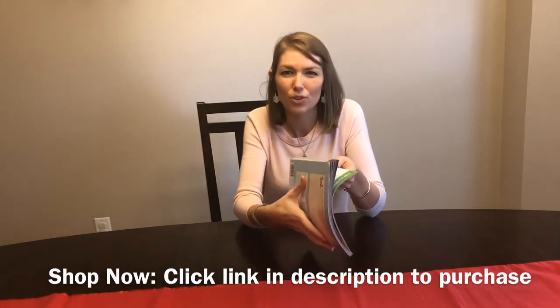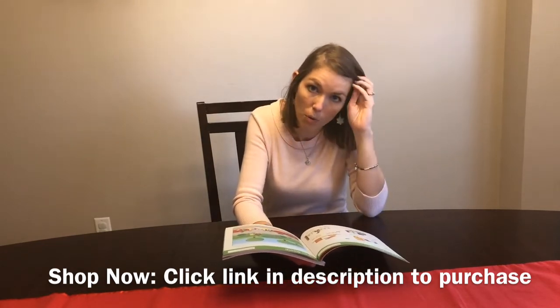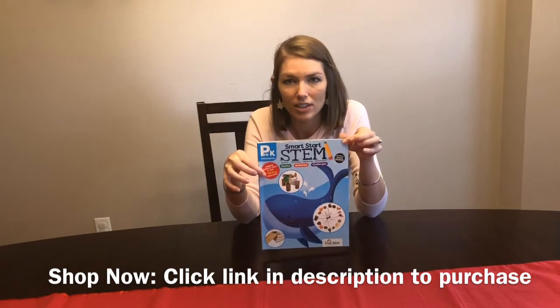Even if it's just used for additional activities, extra work pages to have in the classroom, or something to send home as homework — it's a really great product and very inexpensive.